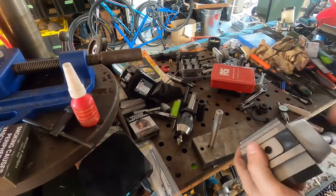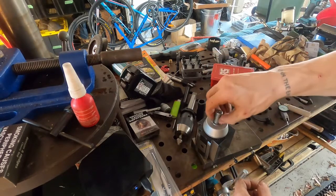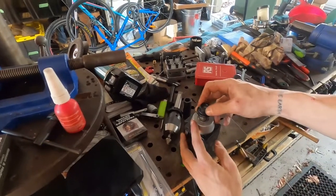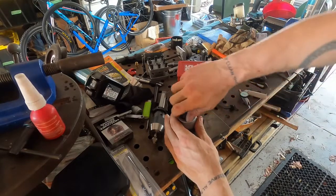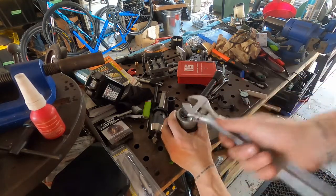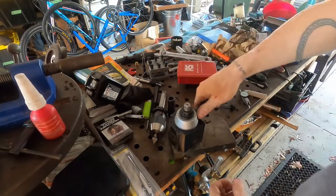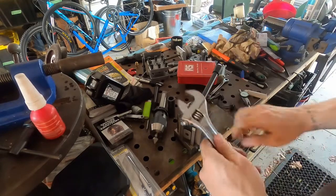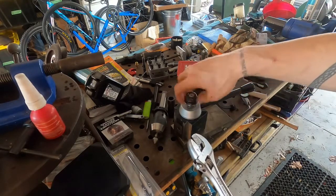From here, the quick change tool post goes on — easy. Sleeve goes on also — easy. Nut goes on. Tighten that up. And there we have — hold on. That sleeve is slightly too short.